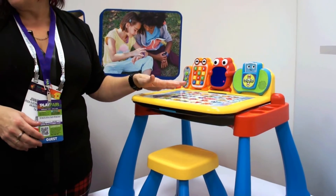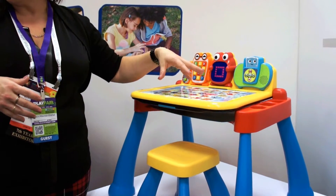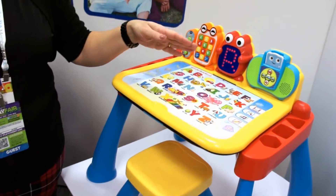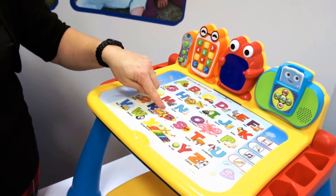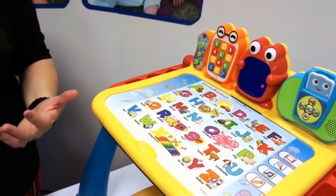It's an interactive touch screen, which is great because it's that non-screen, non-tablet experience, but it's still interactive and engaging. You can touch a lot of different places, and you get a few different responses even if you're pressing in the same space.